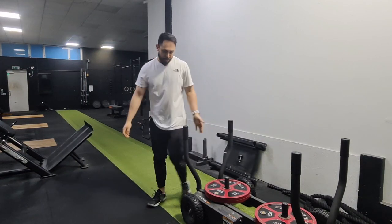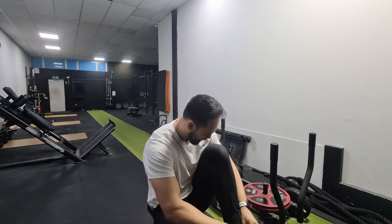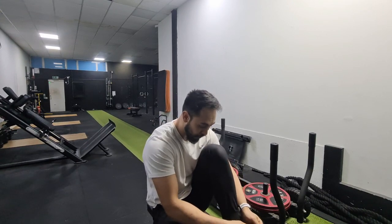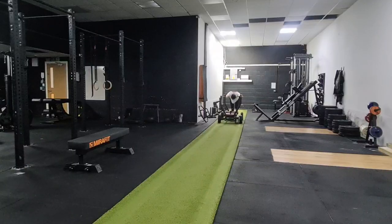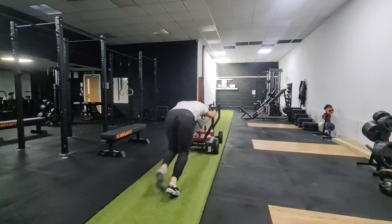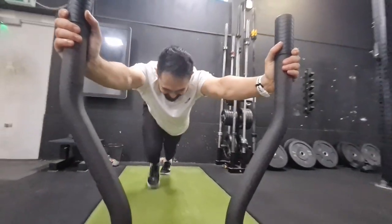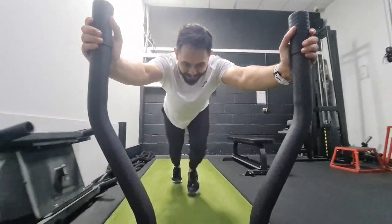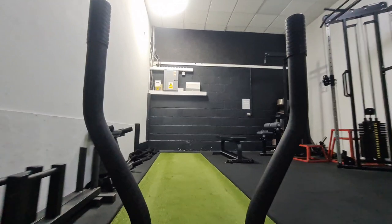Number one tip for not doing any sled work: just do it with your laces tight. I felt my feet slipping out on the way back on that third and fourth one. So that's one down, three to go. Round two, let's go. Done - four rounds, one minute on, one minute off. Trust me, that's enough after today. That's plenty.